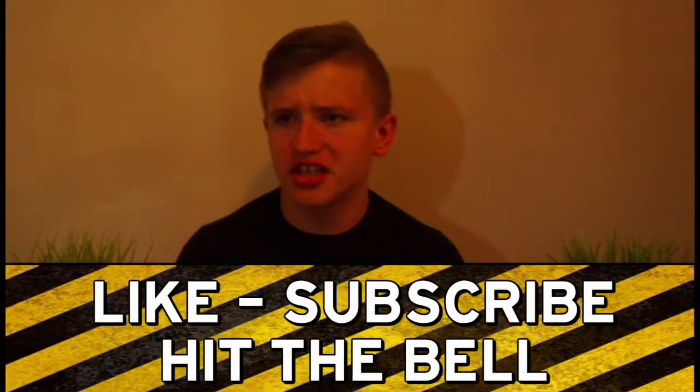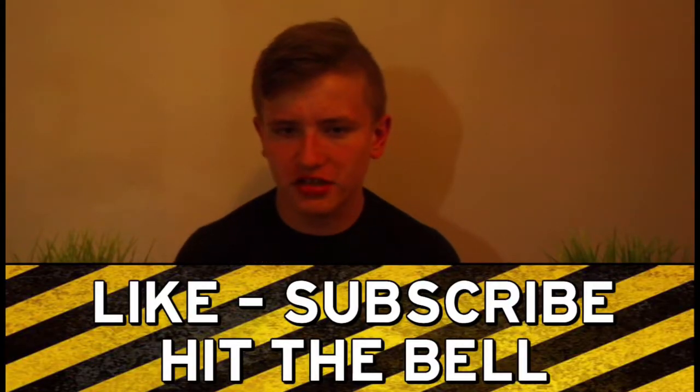If you're all new here, don't forget to subscribe to the channel, turn on notifications, and ring the bell so you don't miss out on the next video.